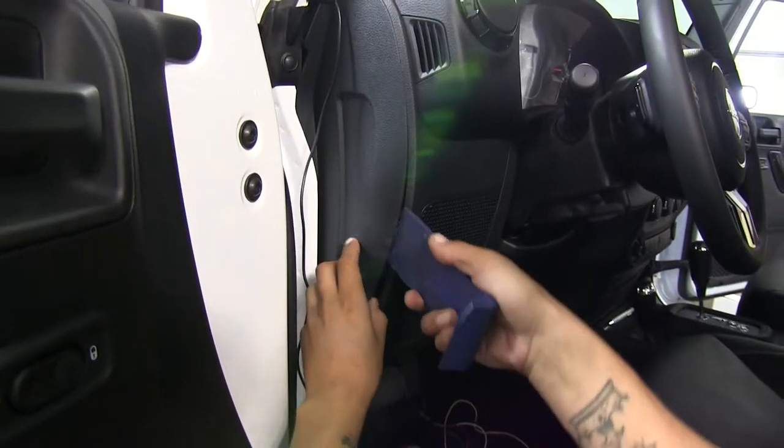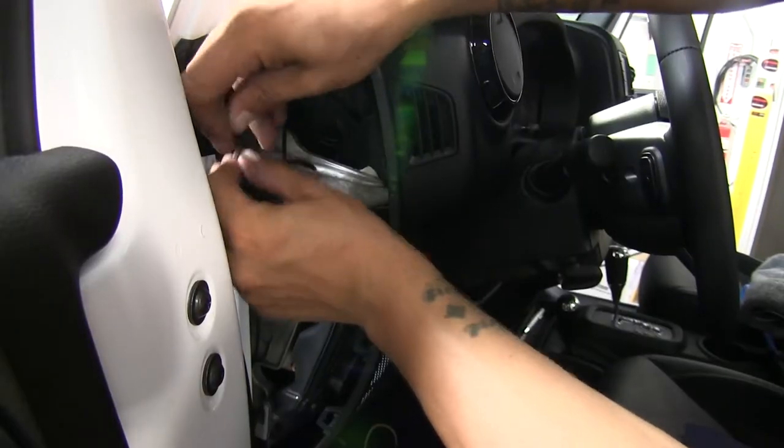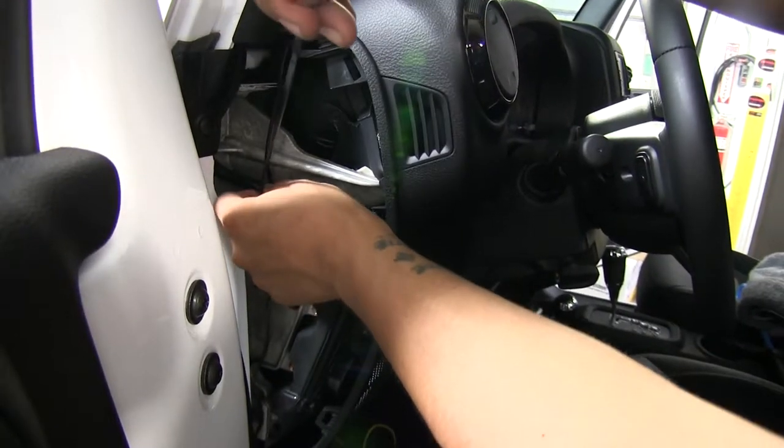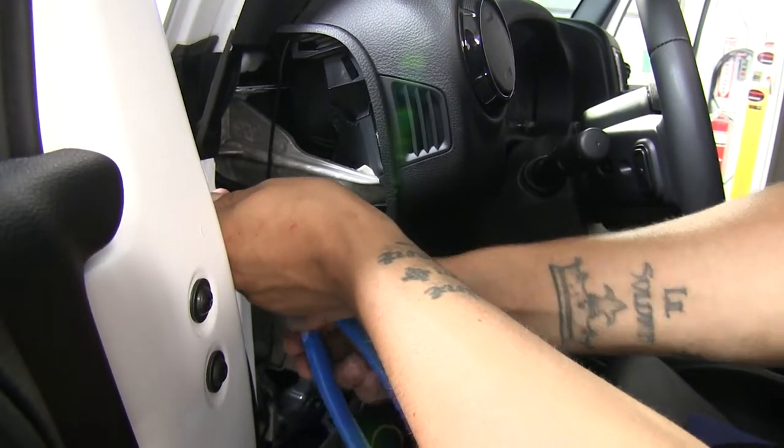I'm going to pop this side panel off, making it a little bit easier to route my wires behind the dash. I'm going to drop my wire down and go ahead and secure it to some of this factory wiring here, so I don't have to worry about it banging around or moving on me.